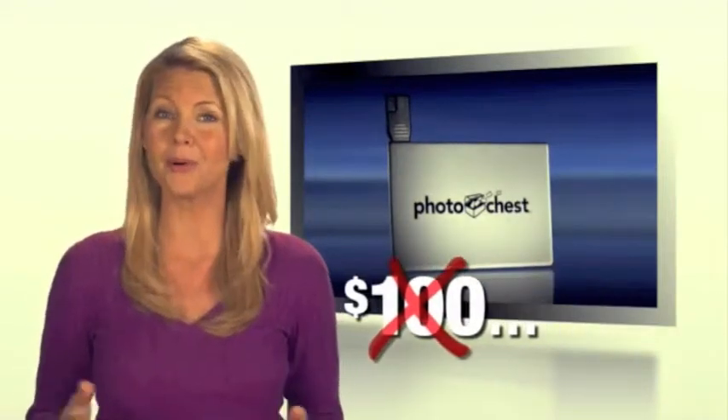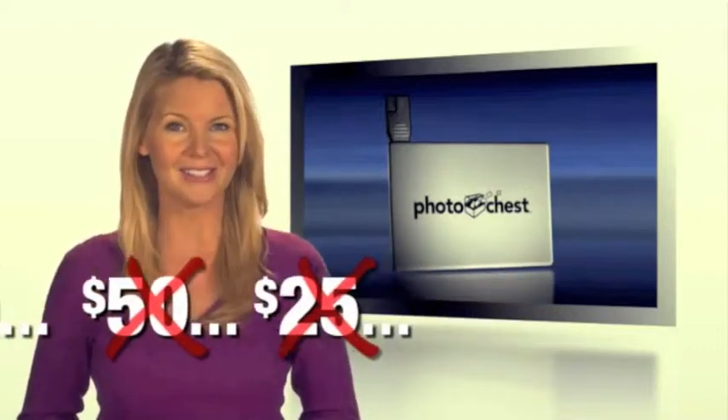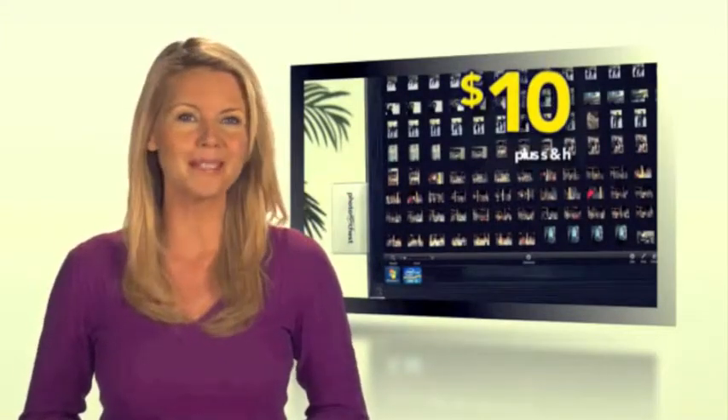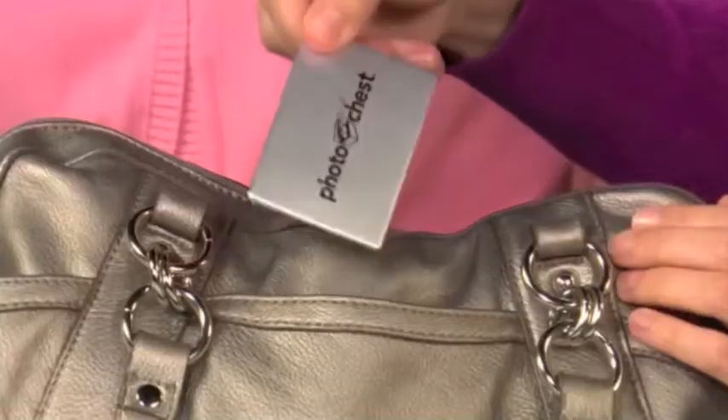You would be happy to pay over $100 to protect your priceless photos, but it's not even $50 or $25. Are you ready for this? It's just $10. Imagine — just $10 for the peace of mind, knowing your photos are safe to store, safe to transfer.